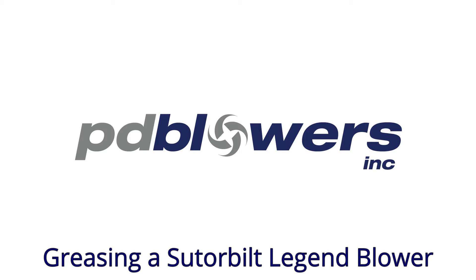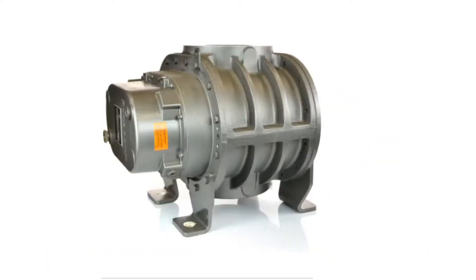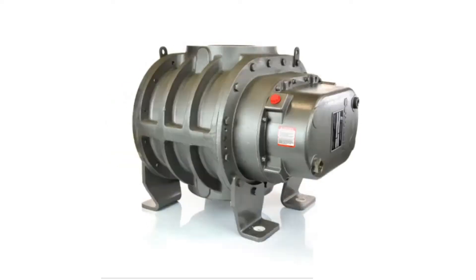In this video we will demonstrate how to grease the drive end bearings of a Souter Belt Legend blower. Models in the Legend series use grease at the drive end of the blower to lubricate the bearings. At the gear end, oil lubrication is used, so make sure to check out our related video that covers how to change the oil.